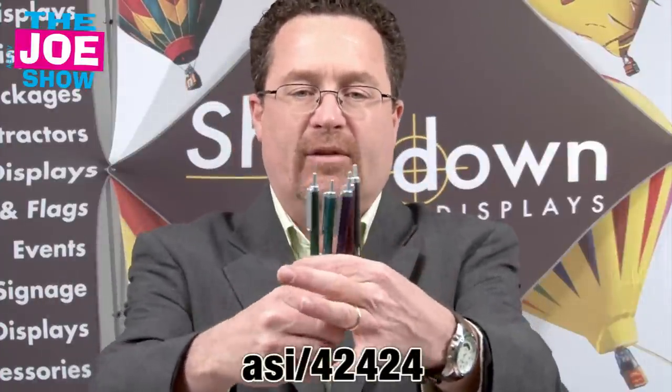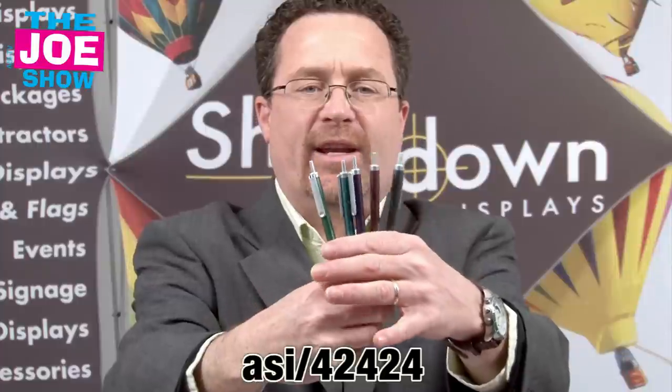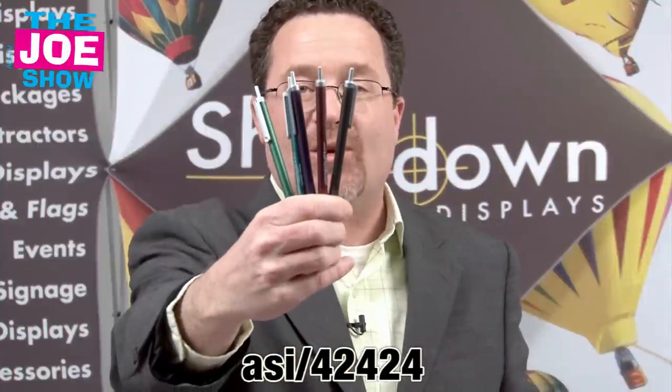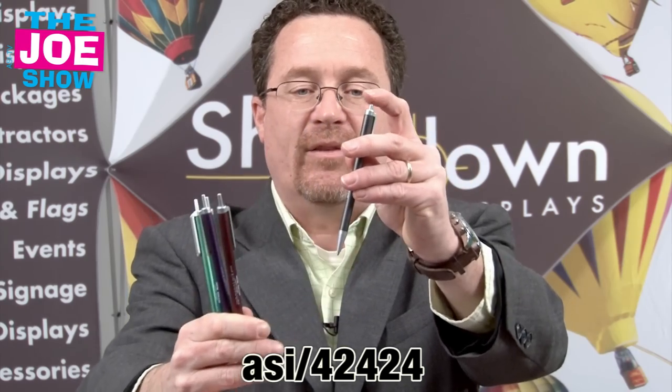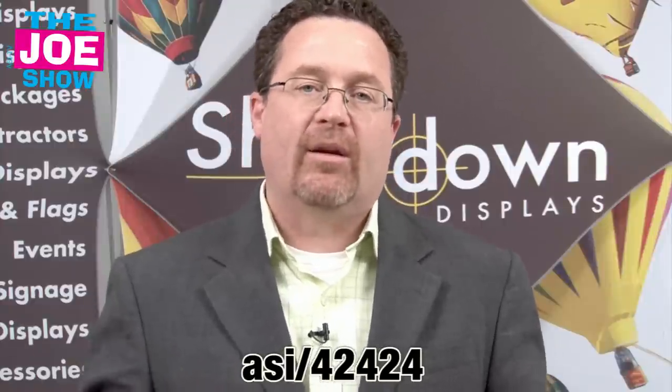Let's move on to the next group of products. These are retractable pens — I'm going to hold these up so you can get a look at some of these colors. These are called Gemstones; it's got that gemstone color to it. That's what the line is — it's an inexpensive retractable pen. So if you use pens for whatever, if you're a bank and people are signing paperwork with them, these are great pens to use.